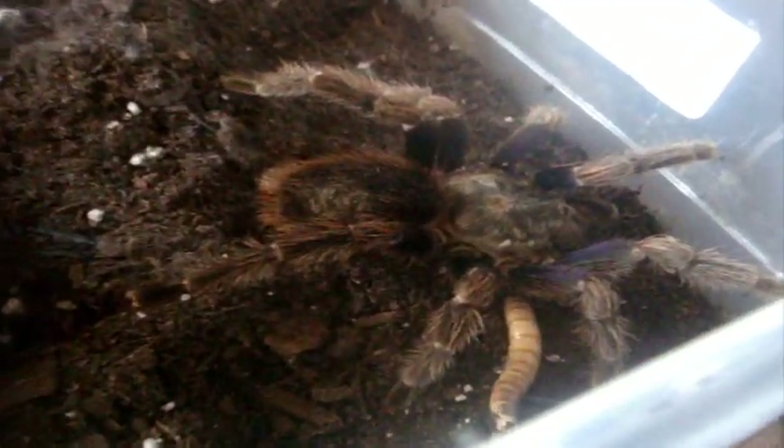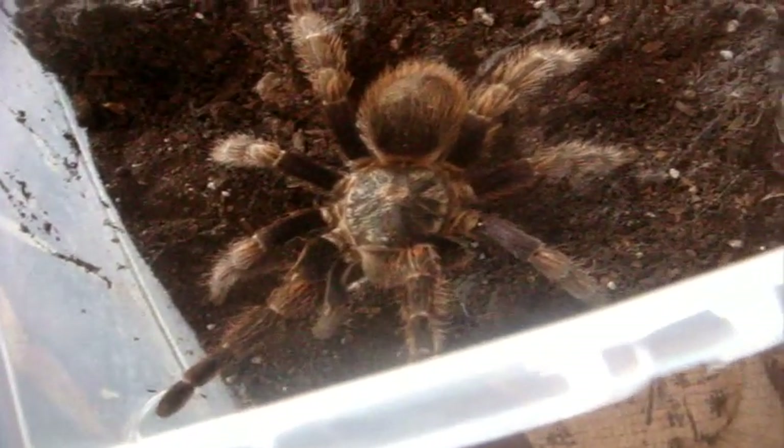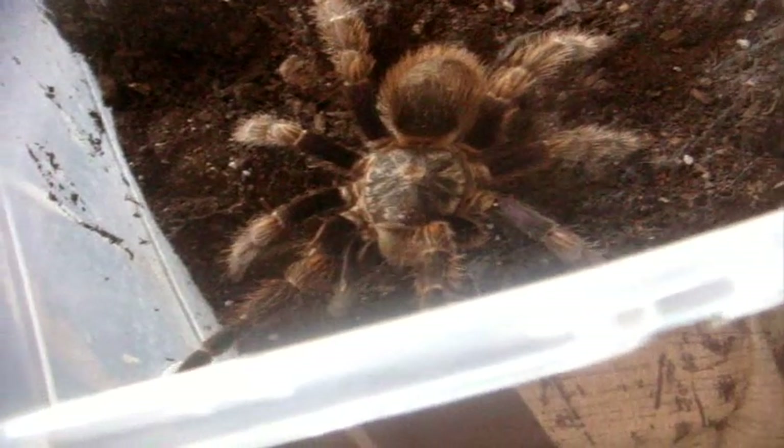This one here is my Euathlus parvulus, the Chilean Purple Green Femur — or Green Blue Femur. Four and a half inch female. I might leave her as an update. She's not the hungriest of eaters, but definitely very eye-catching when I first saw her at the expo. Lucky enough she was available at TC and I picked her up for about 80 bucks.